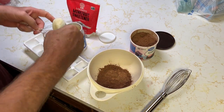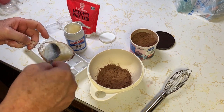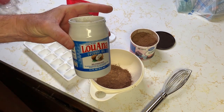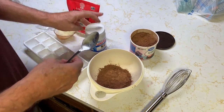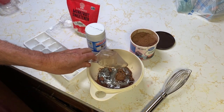To make this incorporate a little bit better, I put it in the microwave — only about 15 seconds. It melts really fast. After about 15 seconds in the microwave it pours right in.